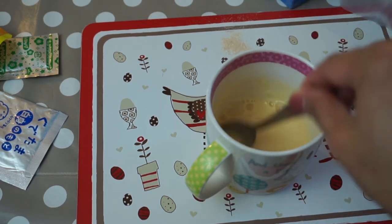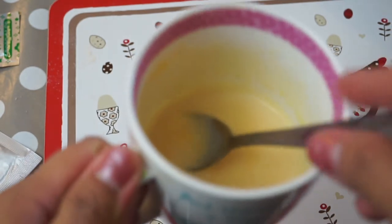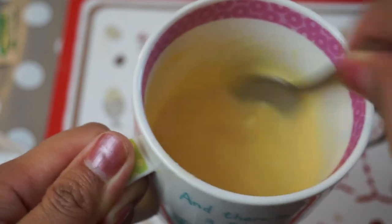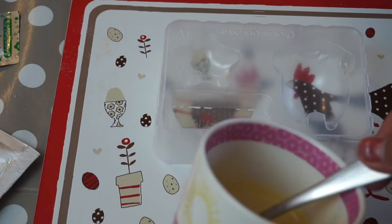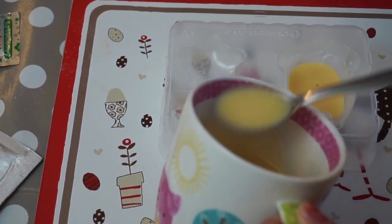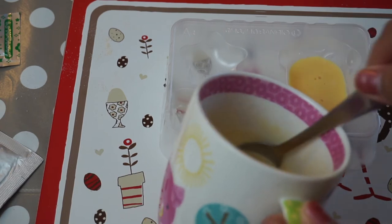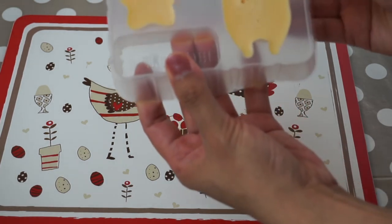Now that we've stirred it, we are going to put this in the microwave for 30 seconds. After microwaving it, this is what it looks like. And I think we are ready to put this in the mold. This is very hot, so be careful. We are just going to spoon this into the mold. After we put the mixture into the mold, we are going to have to let it set in the fridge. We're back and it looks like our pudding has set and we are ready to take it out of the mold.